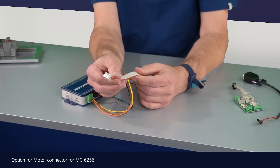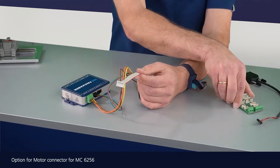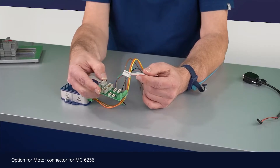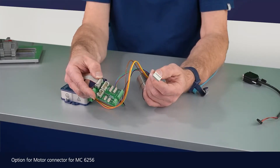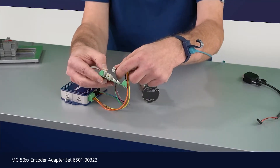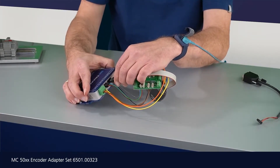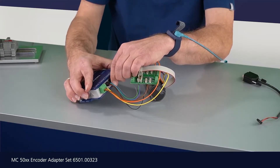I can't plug the encoder directly into my motion controller, so I use a prepared adapter. This adapter has a connector for my 10-pole DIN connector, so I plug it into the adapter and then hook it up to the encoder connector of the driver.